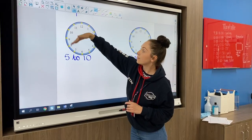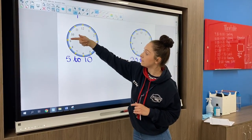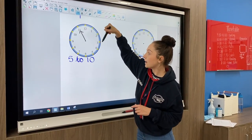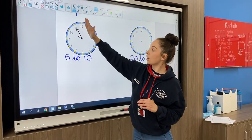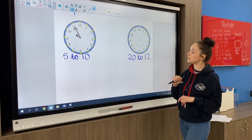These are 'to' examples. For five to, remember we count backwards: 25, 20, 15, 10, five — five is up here. So for five to 10, the minute hand is on five and our hour hand is on 10. Then for 20 to 12, count backwards: 30, 25, 20 — that's 20 to 12.